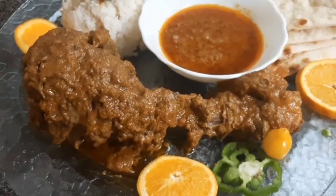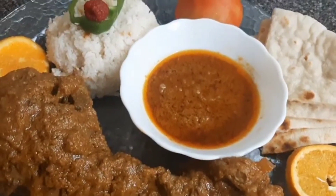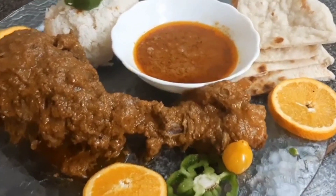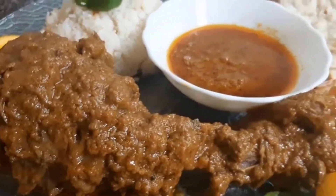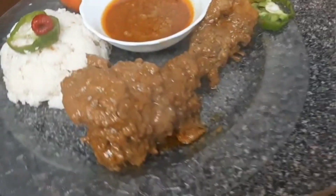Another yummy recipe today! I'm going to share with you guys how you can make whole mutton leg roast in a pan. This is going to be super unique, delicious, and it has lots of flavor.